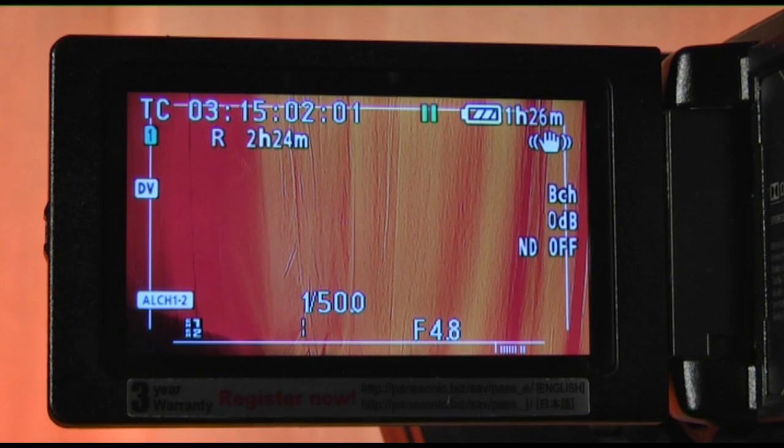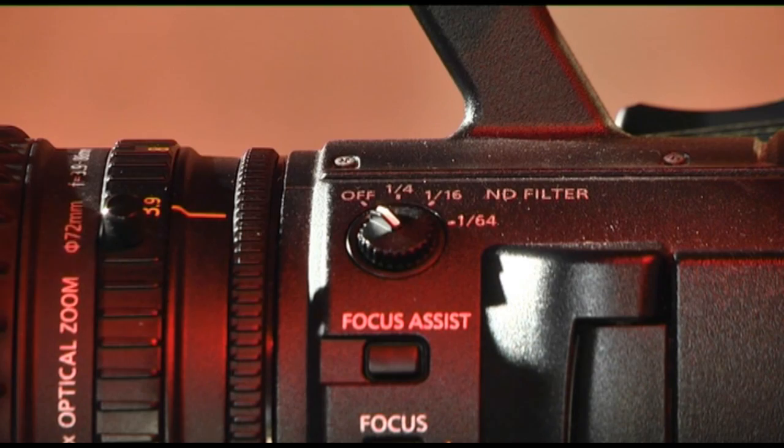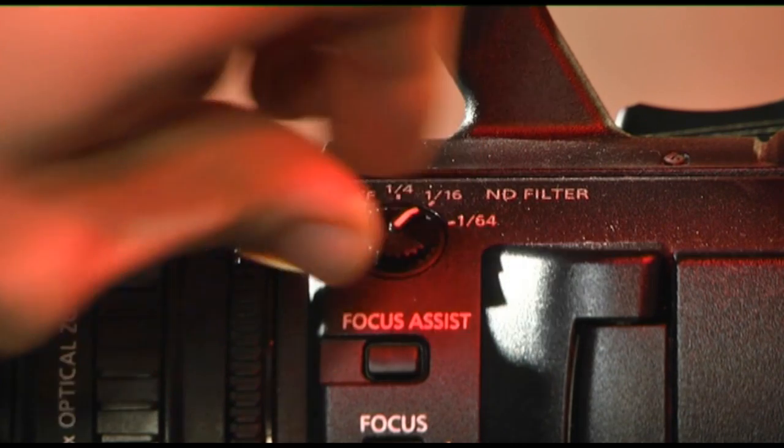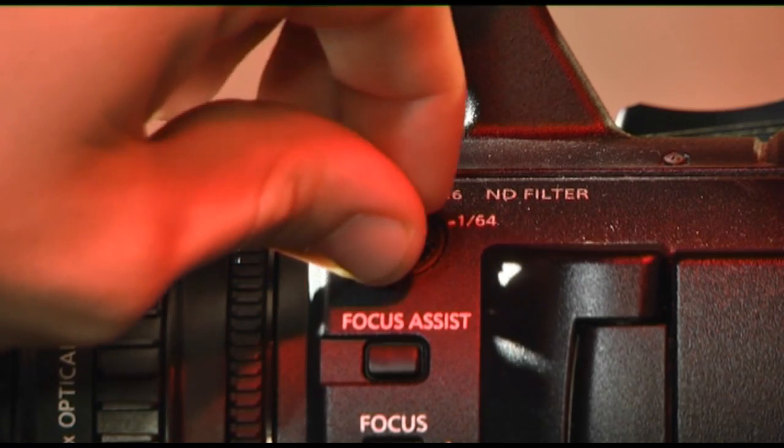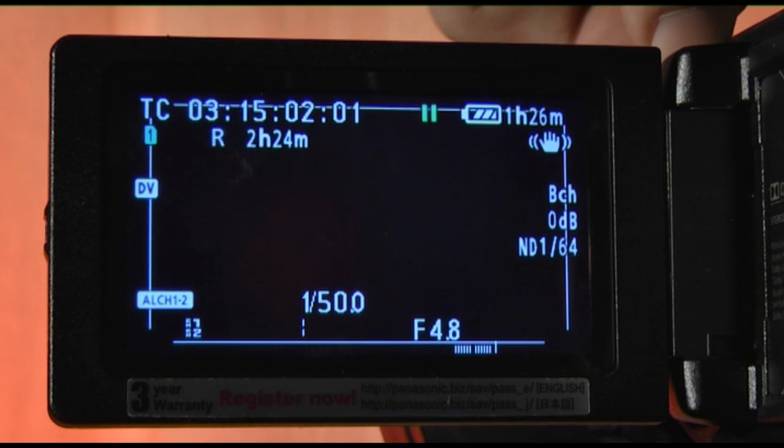The opposite of gain is neutral density. Measured in fractions, the filter can be used if your shot is too bright and your aperture value is set to a low F number, such as F2. The filter's job is to reduce the intensity of light equally over the frame.